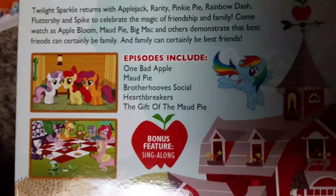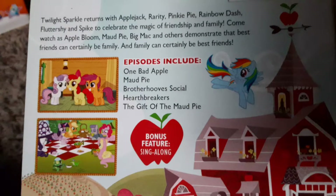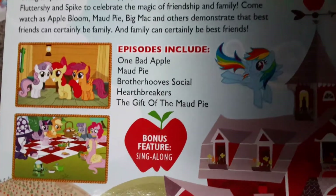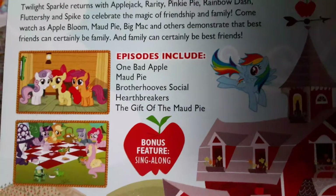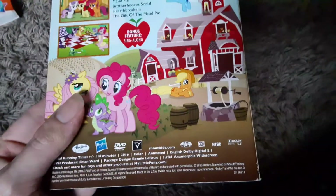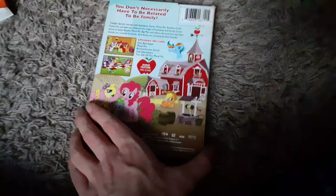The episodes include One Bad Apple — a bad seed, I guess — Mod Pie, Pinkie's sister there, Brother Hoof Social, one of my favorite episodes from Season 5, Hearth Breakers, and The Gift of Mod Pie. Bonus feature is a sing-along.